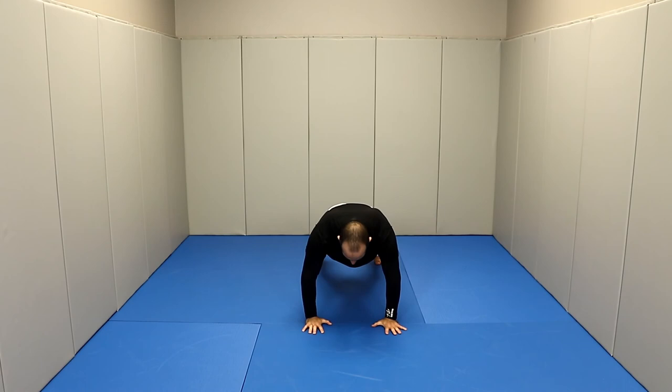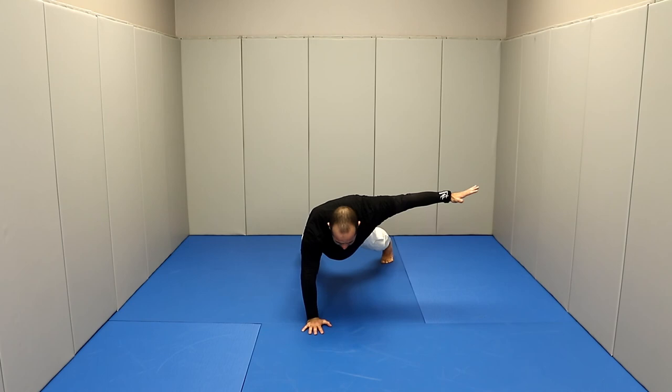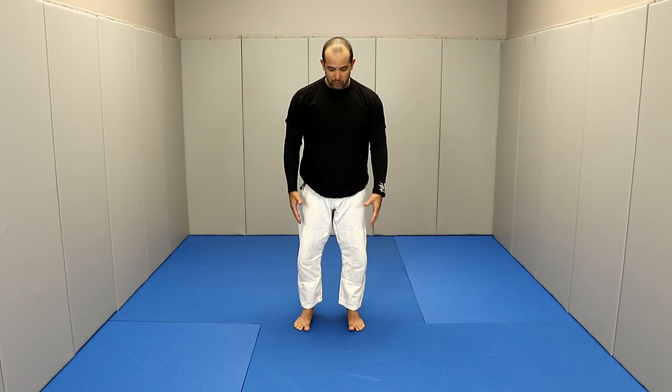Hands on the floor, legs back. Stay, adjust your base, hold brace, right arm out, holding for 10 seconds — 10, 9, 8, 7, 6, 5, 4, 3, 2, 1. Hand down, go to the floor, breathe, go up, left side — 10, 9, 8, 7, 6, 5, 4, 3, 2, 1. Hand down, chest down, push back, jump to the frog, go up, and then we're going to do our balance.